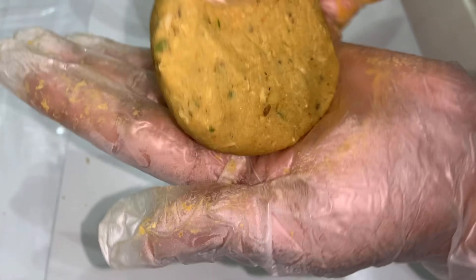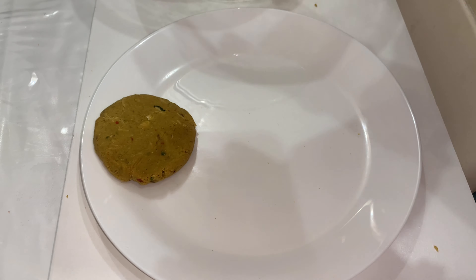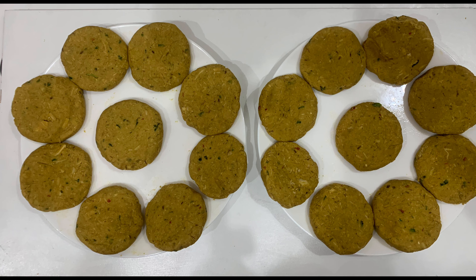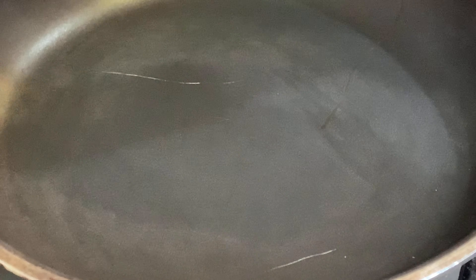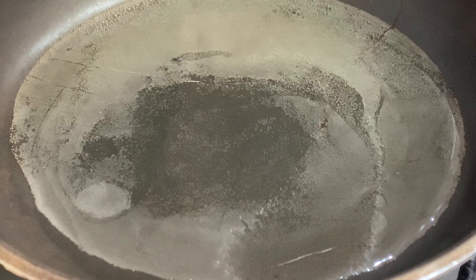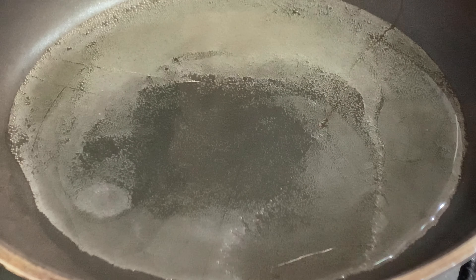Once all the mixture has been blended, you will now shape the kebabs. With our ingredients, you can make up to 20 kebabs. Now you will beat the eggs, then preheat a pan and add some oil. Coat the kebab in the beaten eggs and place it in the pan.